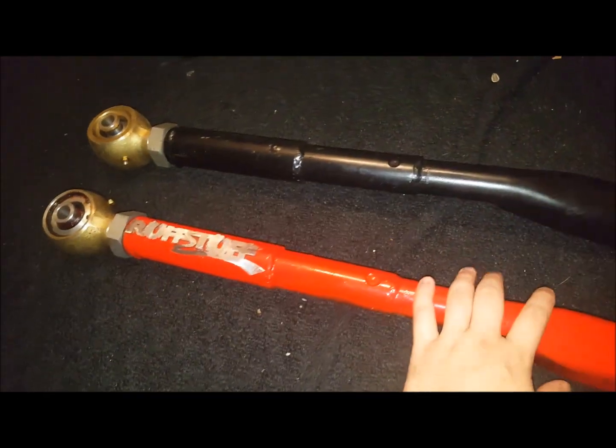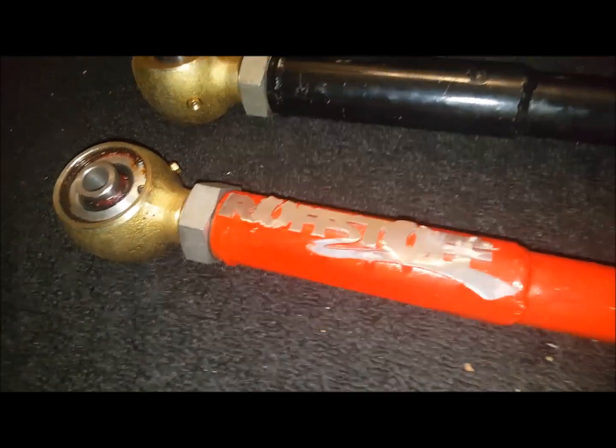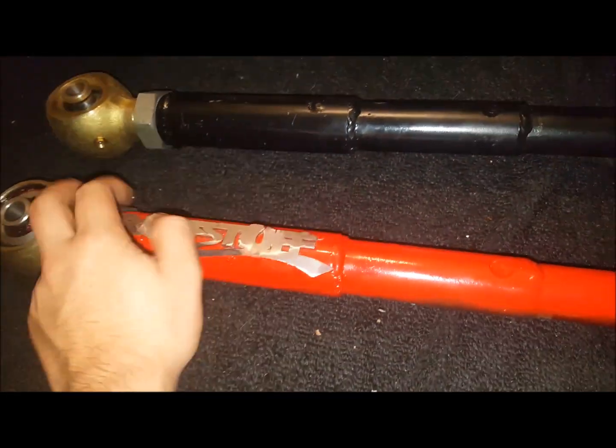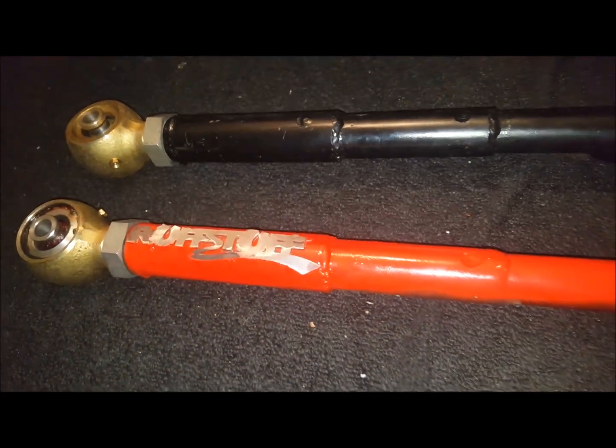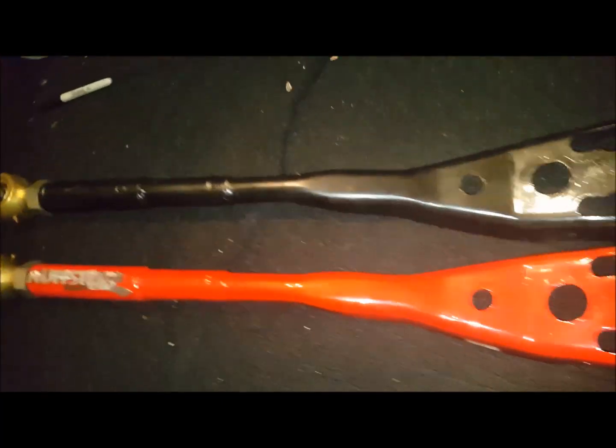These are both the arms all welded up. I still need to paint this one and weld the rough stuff logo on, but basically these are what it's going to look like. I painted it and sanded off the top layer of paint so that way it would pop a little bit more when you're looking at it. But all in all, it looks pretty good.